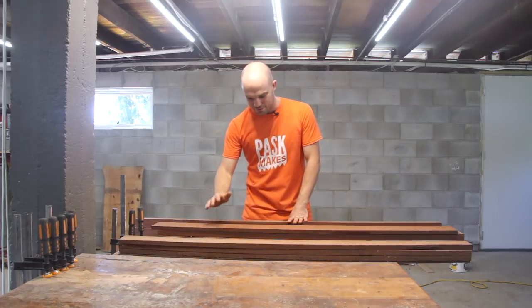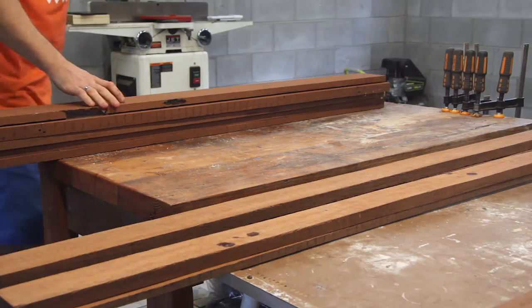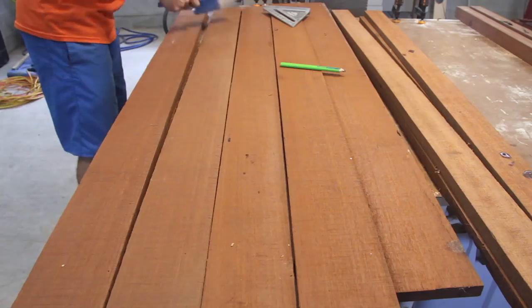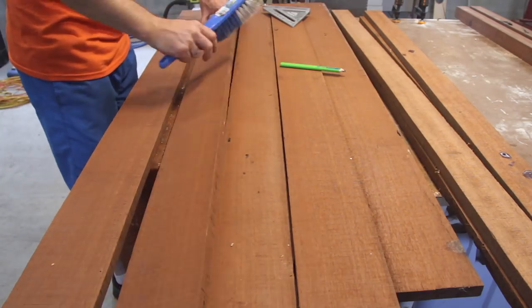This project has been on my mind for a very, very long time. I don't own a single piece of solid hardwood furniture, so this could potentially be my new favorite project.